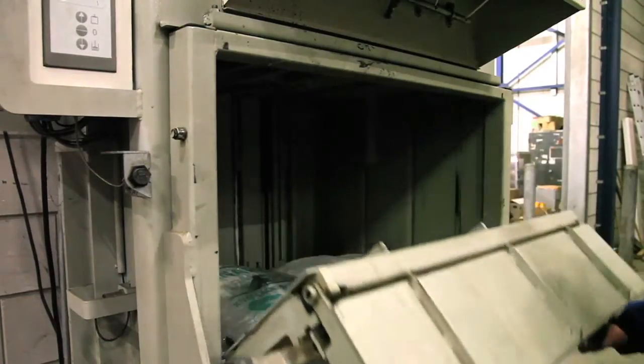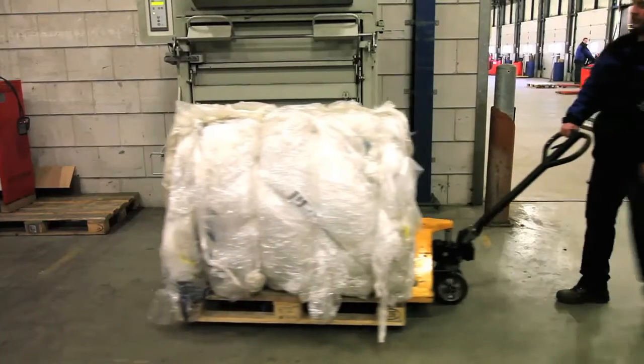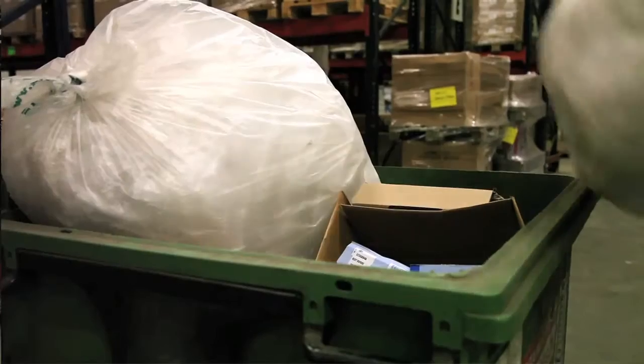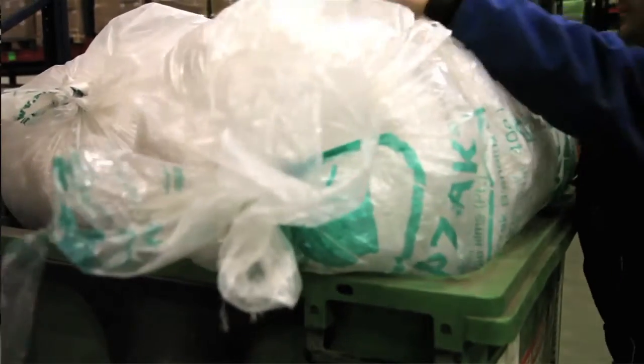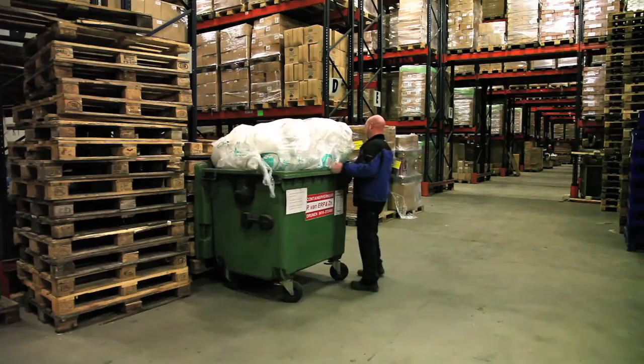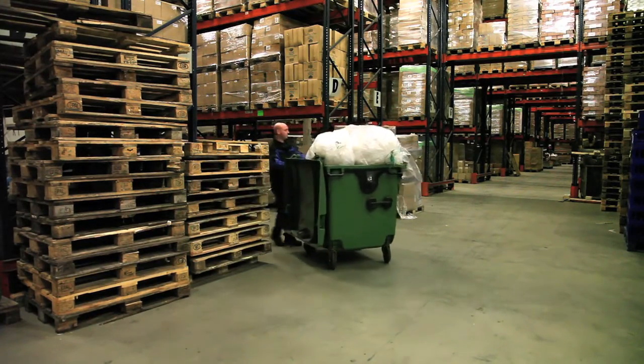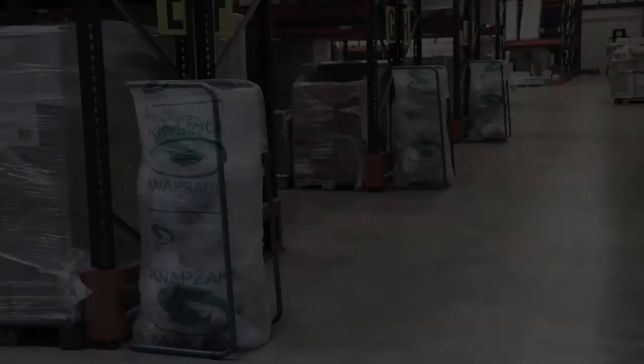If you do not have a baler, recyclers are still able to collect your waste in the clear Knapsacks for further processing along with paper and cardboard. Our system allows you to contribute to sustainable waste separation without complexity. You can combine two waste flows and benefit from less residual waste, which reduces your waste disposal cost and ensures compliance with legislation.